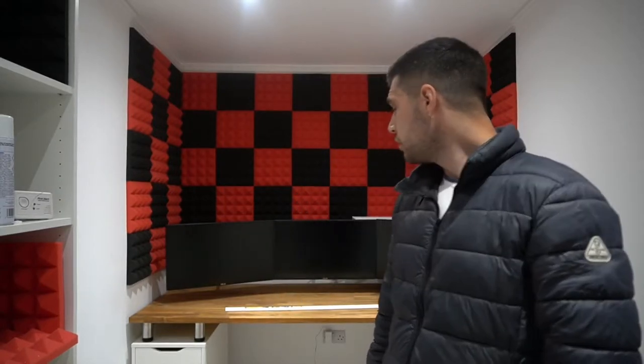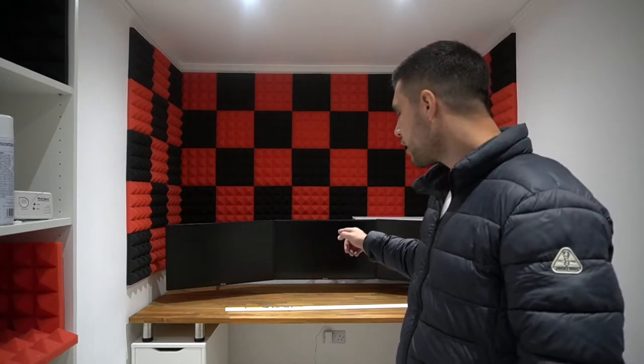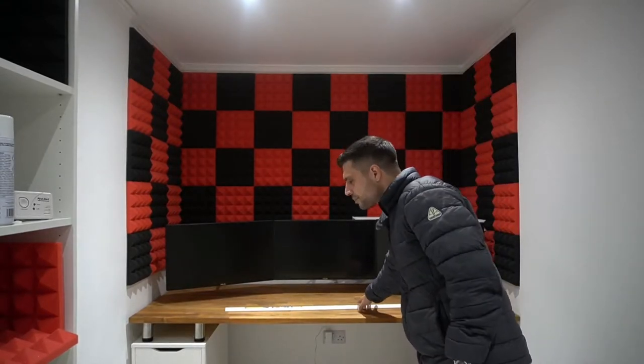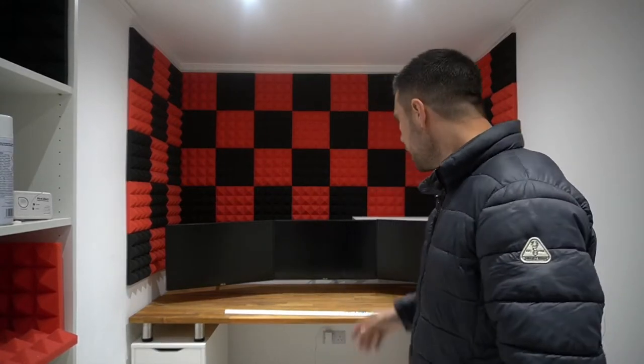Hi guys, welcome back to Tech Check. As you can see, we've not had a huge amount of progress over the last four days — too many commitments from work and family things. It's Saturday, a full week since we uploaded our last video. We've managed to couple a few hours together and today we're going to be taking off the worktop and installing a light strip that goes all the way around — the Govee DreamColor light strip. You can utilize Bluetooth or Wi-Fi. We've also got some white conduit to cover up the cables from the bottom of the plug socket to the top of the monitors. I'm going to time-lapse it so it's not going to be a long video.